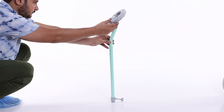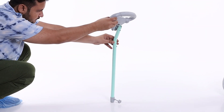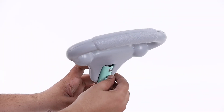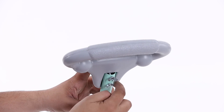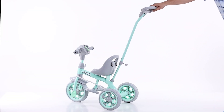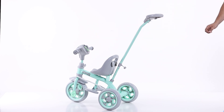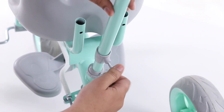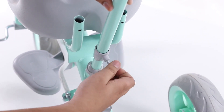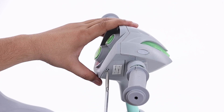In the next step, attach the parental handle to the parental handle pipe with the help of a butterfly nut. Step 12: insert the parental handle pipe to the flute pipe, then insert the battery into the musical head.